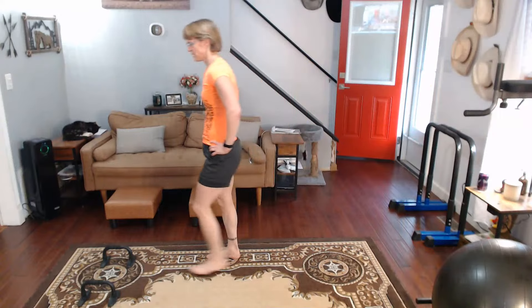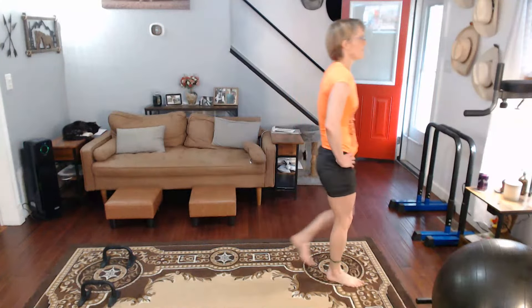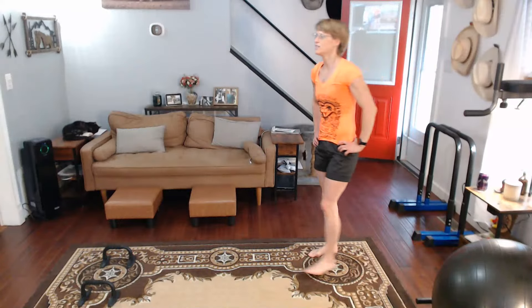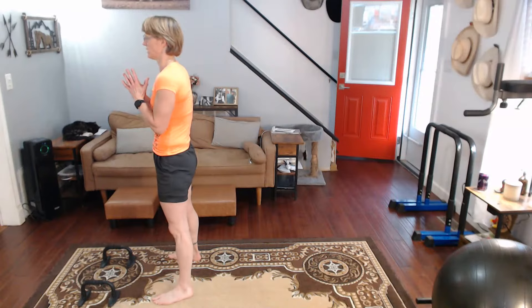I'm going to change my clothes after this. I just changed into this from my jeans because it's like I'm going to throw off that food and stuff — I don't know if I did it.